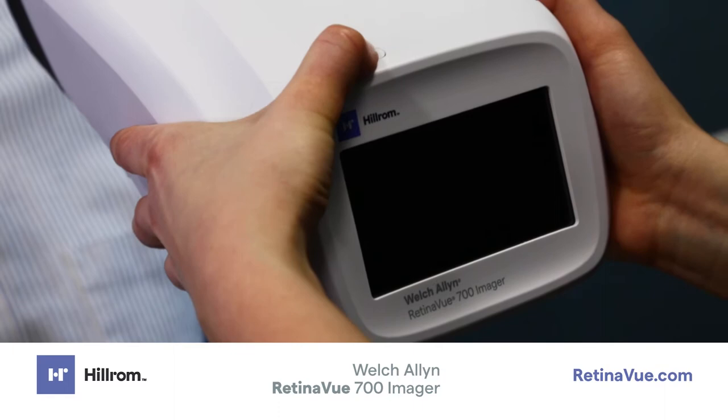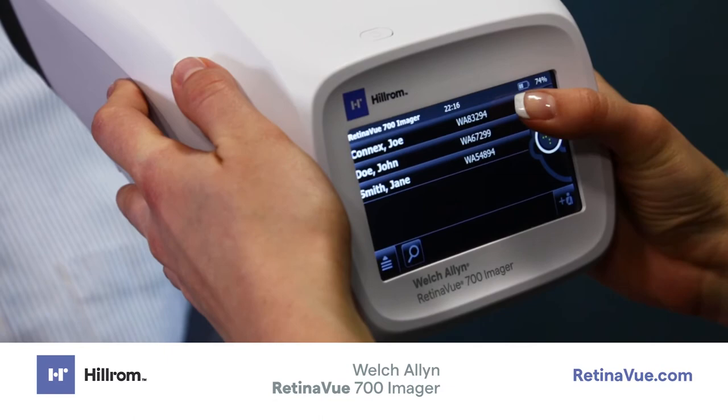Preparing the Imager to Acquire an Image. Turn the Imager on. After boot up, you will be presented with the Patient List screen. Select your patient and confirm the patient information. Touch Exam.